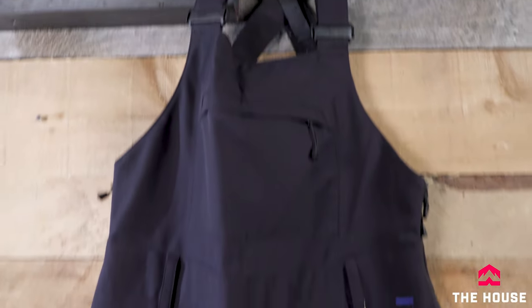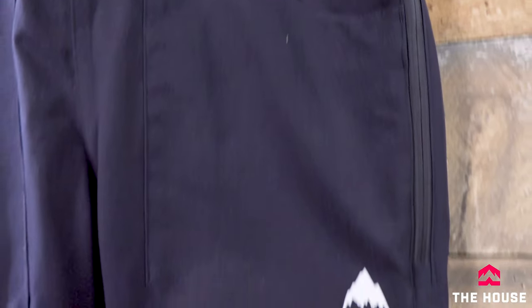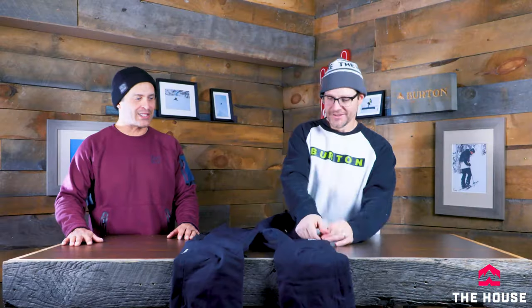Next up on its own, this is the Avalon bib for women — a super popular piece, mainly because bibs are really functional. This pant comes in a bunch of different colors, at a good price, and in short and long fits, so basically any shape of woman is going to find her bib here. It has stretch fabric for really easy mobility and easy access to the bottom for when nature calls. It's a slim fit style but the stretch fabric makes it a lot more mobile. The Avalon bib is Burton's best-selling bib.